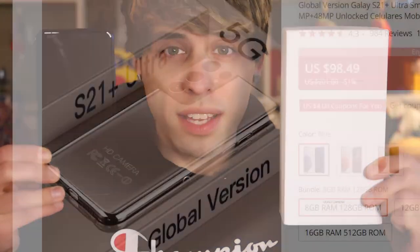One is a thousand dollars and one is a hundred dollars. Can you guess which one is which? This right here is the S21 Plus Ultra. You can get this phone on AliExpress for like a hundred bucks, but is it anything like the real Samsung Galaxy S21 Ultra?